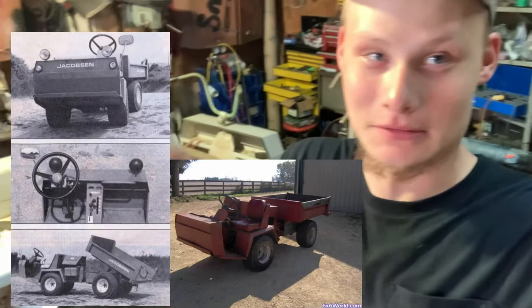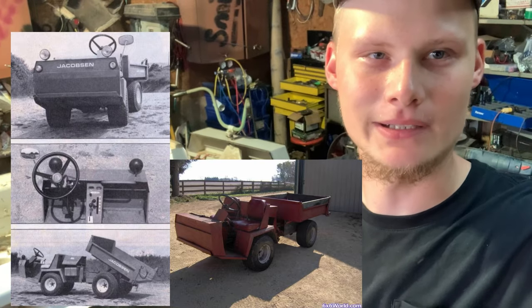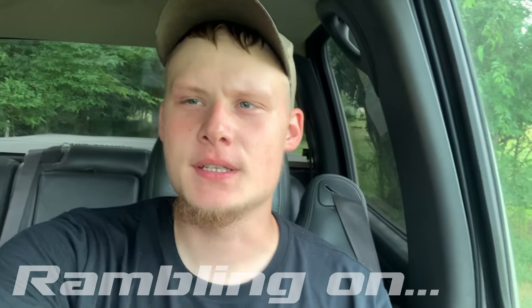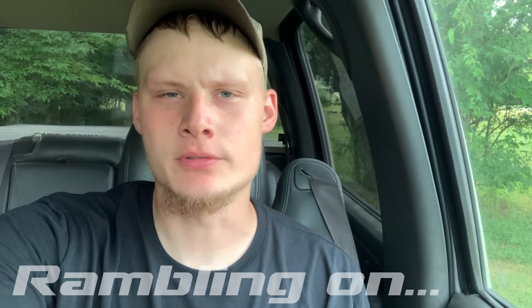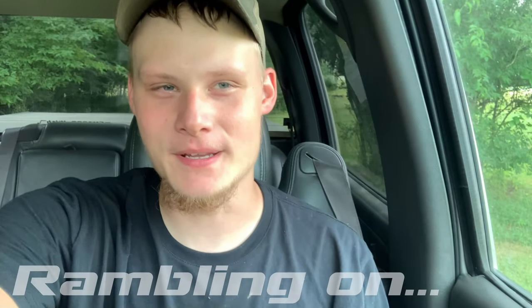It looks kind of like a UT4 or UV4 — those Tug things that Jacobson made — but it's definitely not. I'm going to try to start doing more videos like this whenever I start a new project. I've just got so much stuff that I couldn't start on, and then I just buy another project and it gets put on the back burner. I'm sure a lot of people understand that.